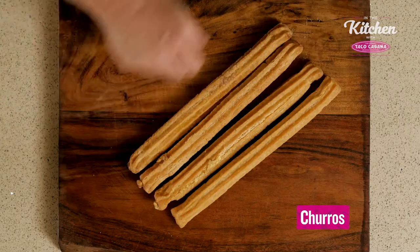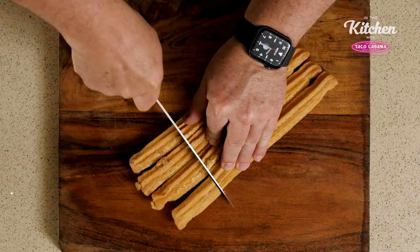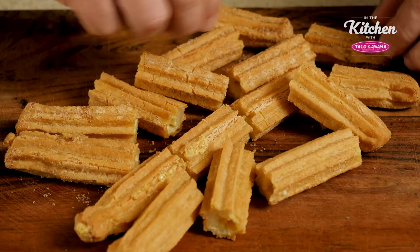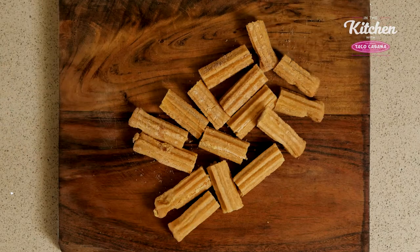Two orders of churros. We're going to cut by half, then each half by half. We're going to just spread our churros on the board, separate the pieces, make like a churro party.